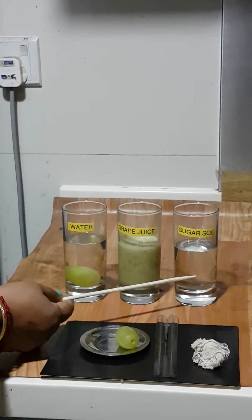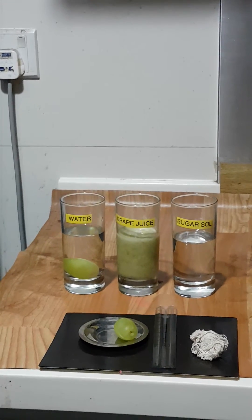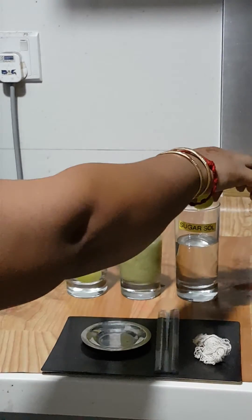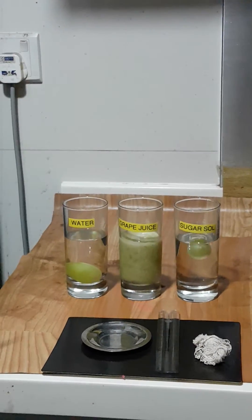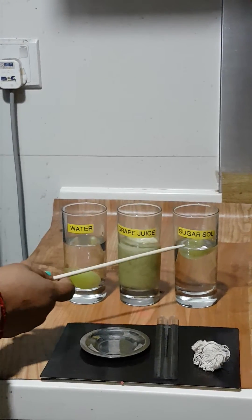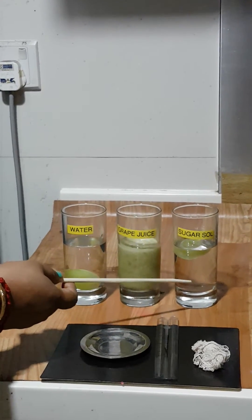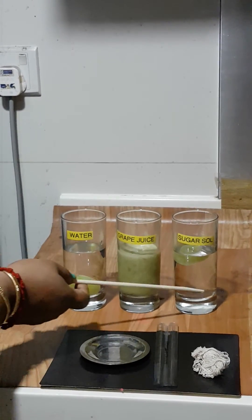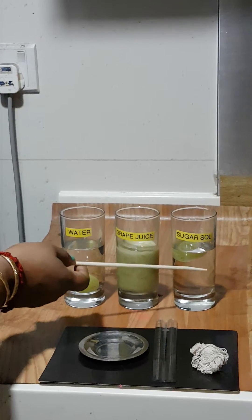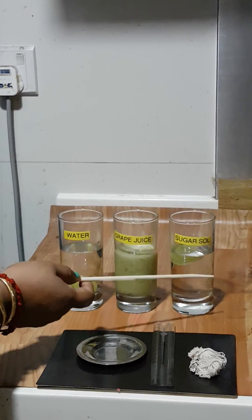The third case is hypertonic osmosis. In this process, when I drop the grape into the sugar solution, I expect molecules from inside the grape to move out of the grape and enter into the sugar solution. In this case, the grape fruit should shrink in size.